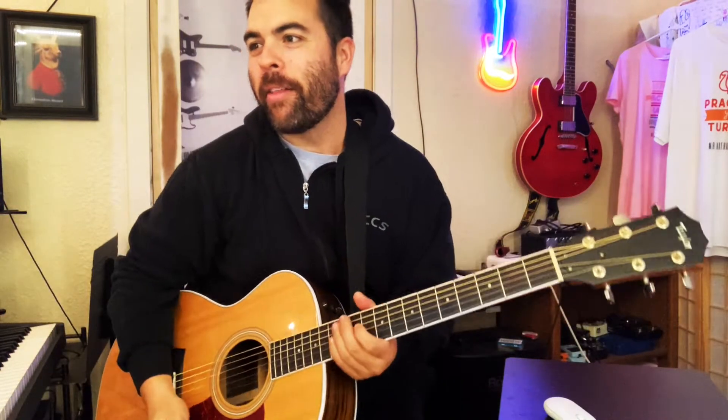Hey there everybody, this is Mr. Nathan. Just going to do a really quick lesson on the song Rose by D.O. One of my students recommended this song to me — I'd never heard it before. I've heard it a couple times now. There are really three parts you need to learn to play the song. It's a super catchy song, great for acoustic playing, and if you're just comfortable with open chords, it's a great song for that.